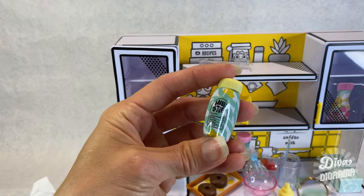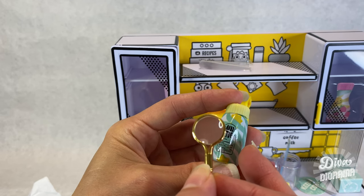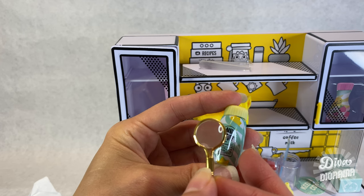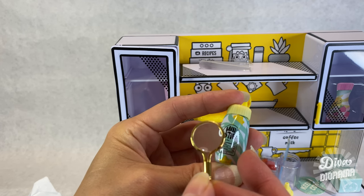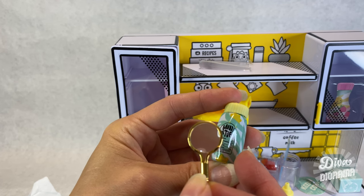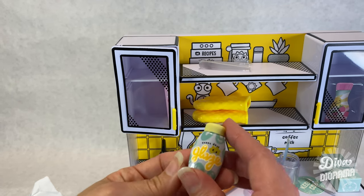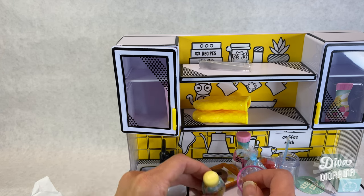Mini stuff. It says serving size: wonderful mini. Sunshine 100%. Vitamin fun 100%. Total smiles 100%. Daily values based on how much fun it is to make this mini. Cute — sunny days glaze. So that's for the donuts, I guess, if you choose — you can pretty much do whatever you want.